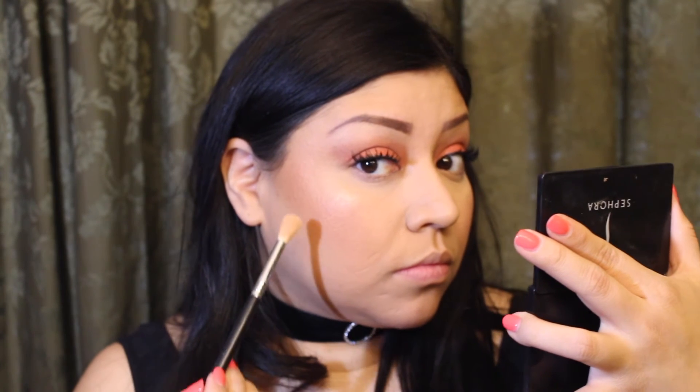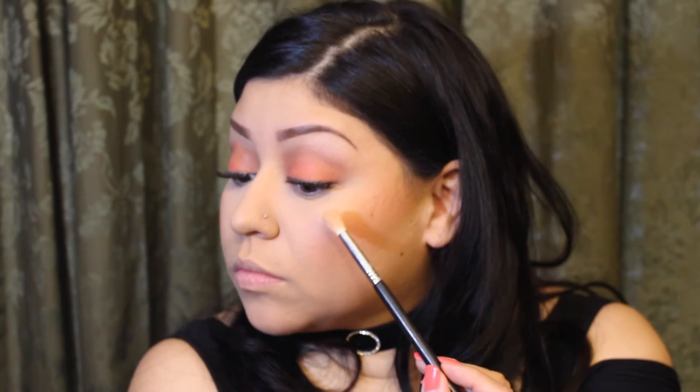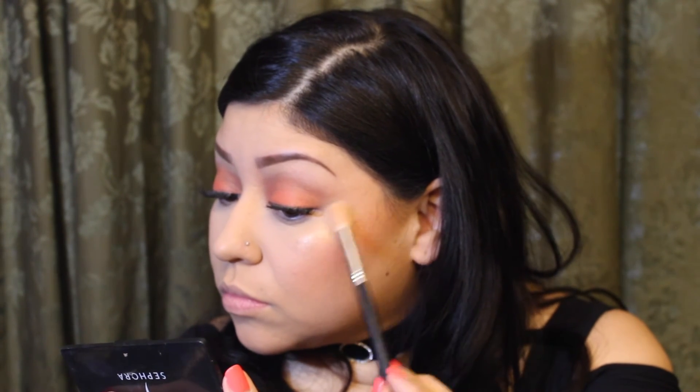Then I go in with my highlighter by Makeup Forever — shade number two. It's nice and subtle, nothing too crazy. I grab my blending brush by Sigma to apply it — I feel it gives me just the right amount of product. You want to put highlighter on the higher points of your face: the tops of your cheeks, your nose, your cupid's bow — anything that sits higher on your face. I'm doing a little bit on the bridge of my nose and my cupid's bow to give a little pout to my lips.